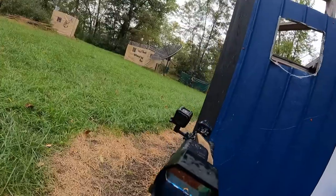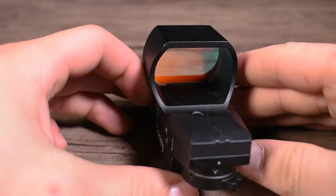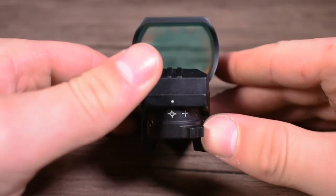I ran this optic on a relatively hard-kicking recoil platform and my adjustments never fell out of place, which is awesome for the price point of this optic.